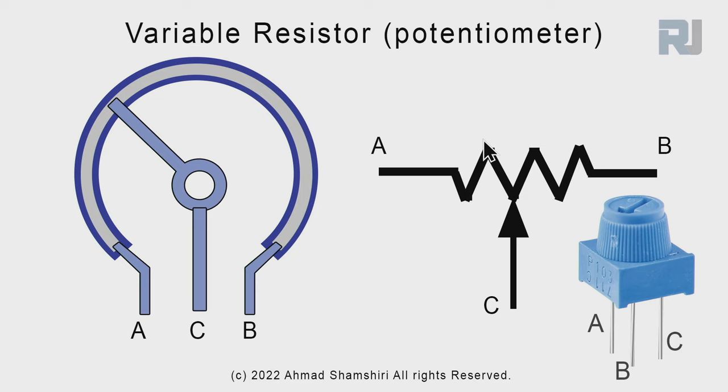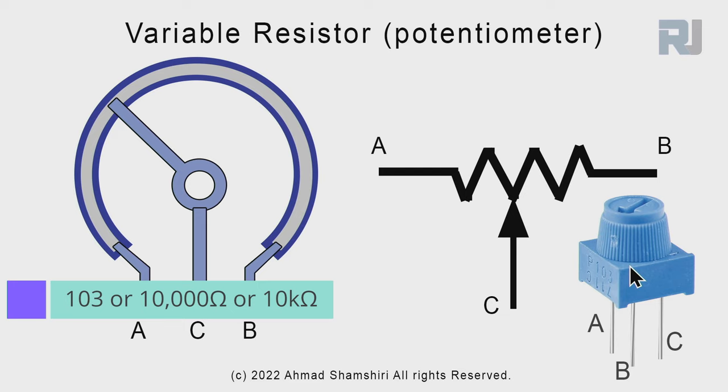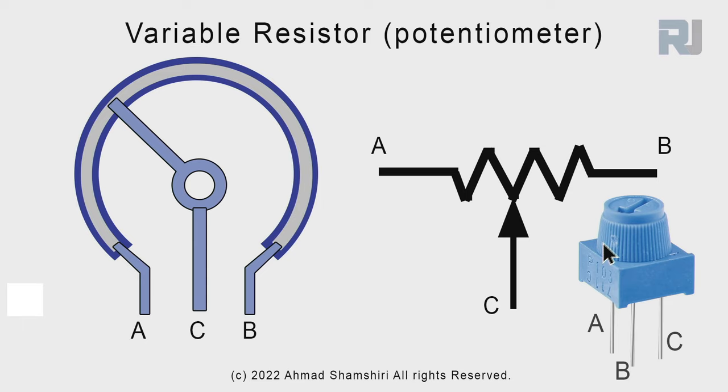This is our potentiometer. In a schematic it is shown with three pins, and the middle pin is where it slides left and right to read the value. A potentiometer has a fixed total value — in this case 103, or 10 kilohm — so we are getting a value between 0 and 10 kilohm. Inside the potentiometer there is a carbon surface where between points A and B is the total resistance value, and the middle pin is a sliding piece.